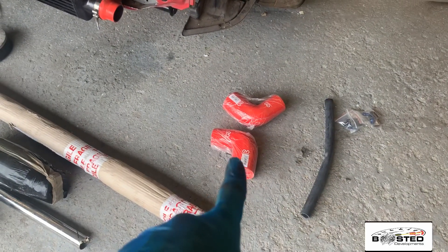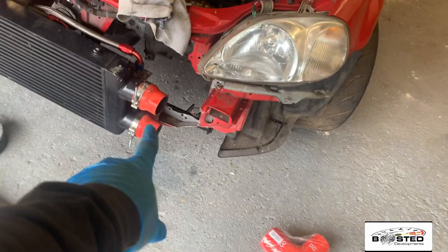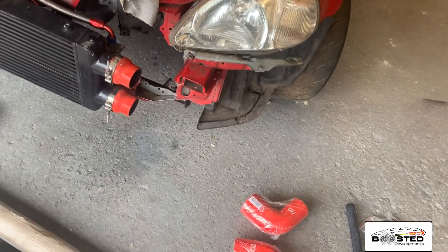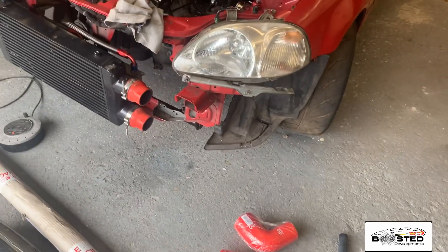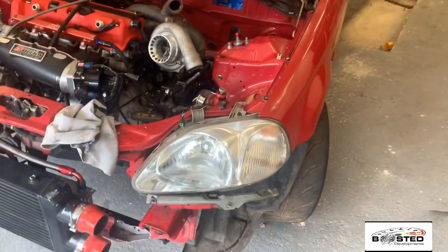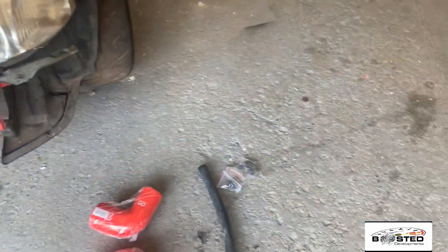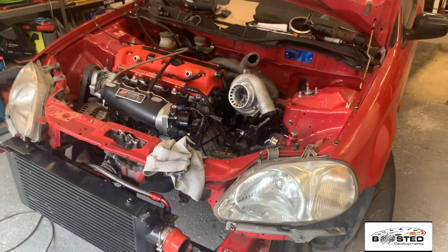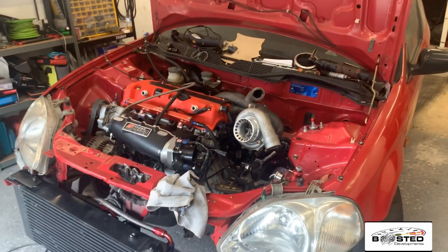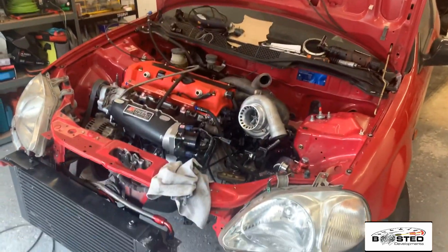We have the couplers and joiners to go from the intercooler to the boost pipes — that's going to be better to run 90s off of there. I've got the parts for the Dremel so I can finish off the fuel system now. I've got the fuel filter down here. So we can get the fuel system done and quite a lot done overall. The plan is to get as much done as I can.